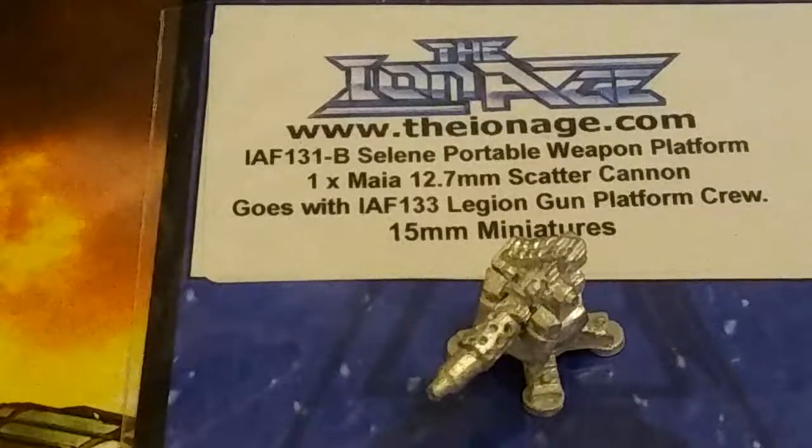You can go to ionage.com or Alternative Army's and pick this up. It's pretty universal — you could use it for pretty much anybody's rules or war games at that scale. It makes a nice, really large cannon for 6mm, or for 10mm if you're doing CAP, which is put out by Reaper Miniatures.